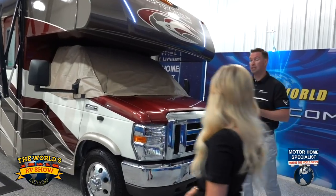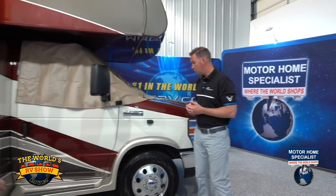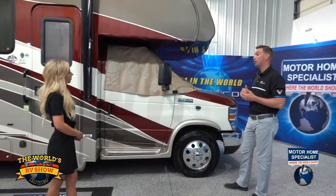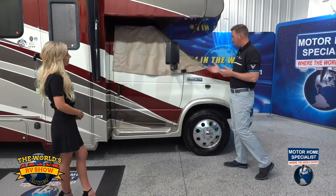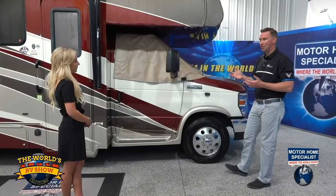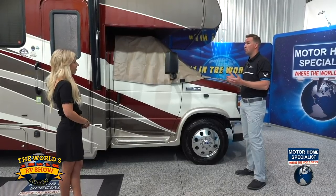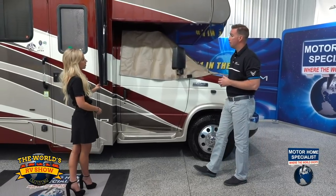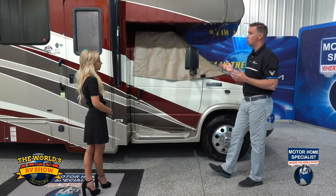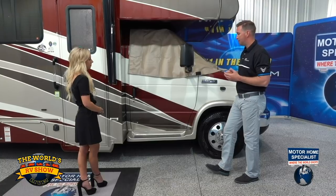The E450 chassis will tow 7,500 pounds, while the other two chassis will tow 5,000 pounds. Over here on the side, you have the option for aluminum rims — that is an option for the customer. Here are your side view cameras, which allow you to see as you're heading down the highway. You can leave them on all the time on your dashboard or set them to come on only when you turn your turn signal. The mirrors are also powered as well as heated, so on cool mornings you can just hit the button to defrost them.